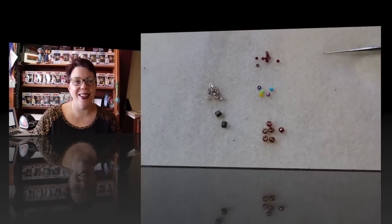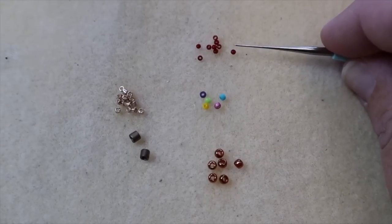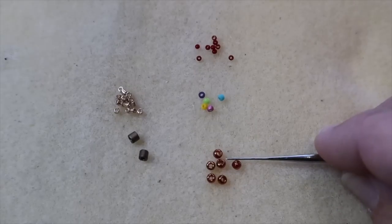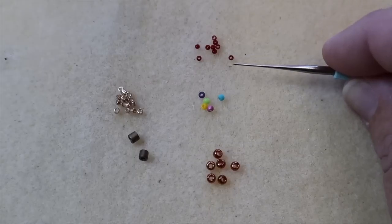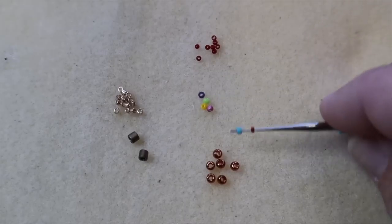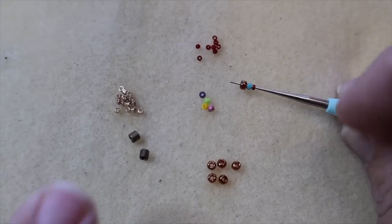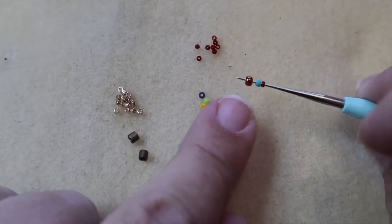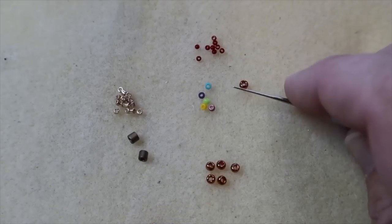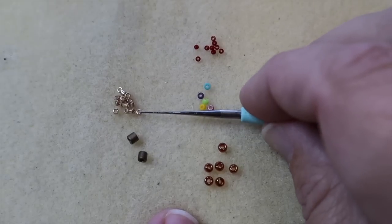Let me actually show you the Delica bead and the round bead so you can see the difference in the shape and their size. So let's take a look at our regular seed beads versus our Delica beads. This is a size 15, a size 11, and a size 8 in a Japanese regular Miyuki seed bead. I'm going to put them here so you can see them — this is the 15, the 11, and the 8. You can see the size difference on the three beads. Now, you see with a regular size 11 seed bead, we have that nice round shape — these are the Japanese 11-0 regular Miyuki seed beads.